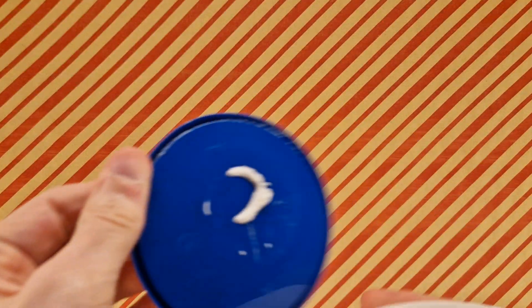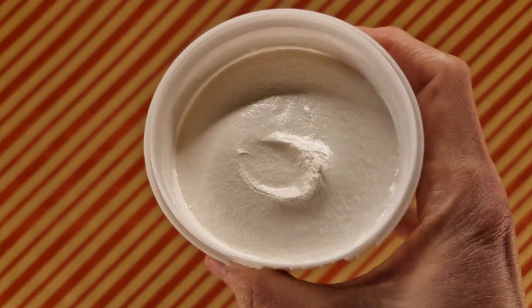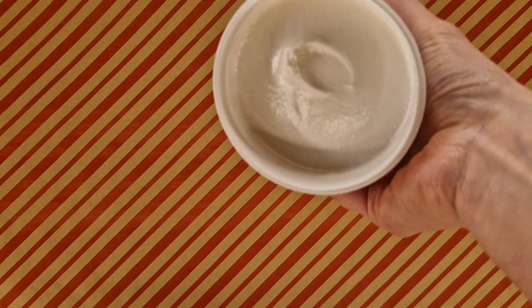But before I — oh, I've already opened it. Too late. I can't mention the thing I was going to mention. So here it is. It looks like a big lump of mallow and because of how solid it is, you can't really — you can hold it upside down, which is cool.